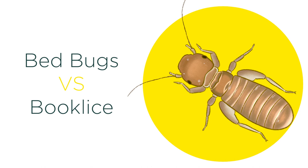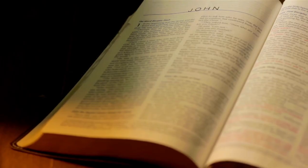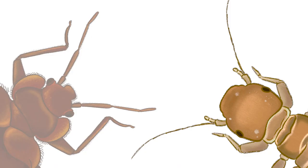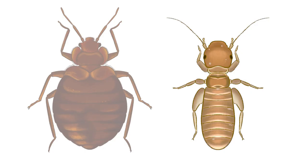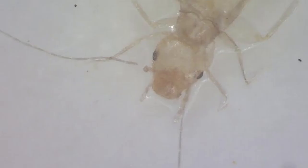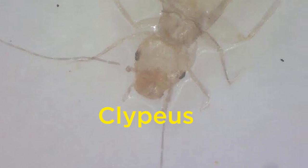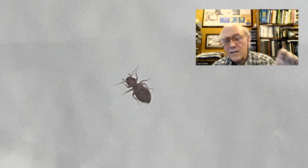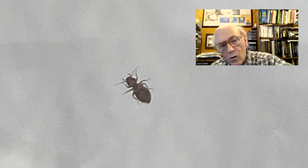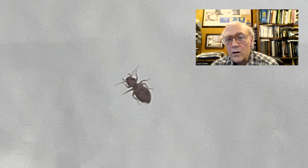Booklice sometimes get confused with bed bug nymphs because of their size and color. These light-colored, somewhat translucent, wingless insects are smaller than a quarter of an inch and are usually found in moist areas or near mold. They feed on starchy material like glue in book bindings. Like cockroach nymphs and spider beetles, booklice have long thin antennae, while bed bugs have short, somewhat stiff-looking antennae. Their bodies are longer and more slender than a bed bug nymph, with a wide head separated from the abdomen by a narrow thorax, and their legs are longer, with a thick muscular-looking femur on the last pair. Lou notes that booklice have very slender, long filamentous antennae, a protuberant upper lip called the clypeus, and a narrow thoracic area connecting head to abdomen — narrower than in a bed bug or especially a cockroach.